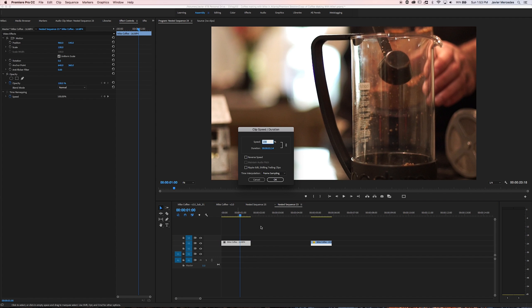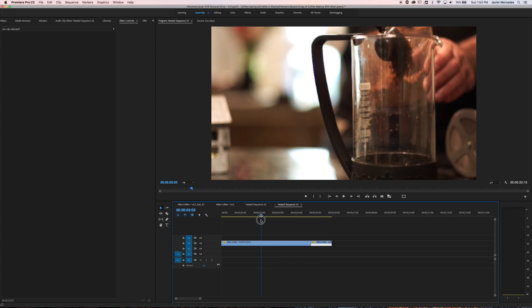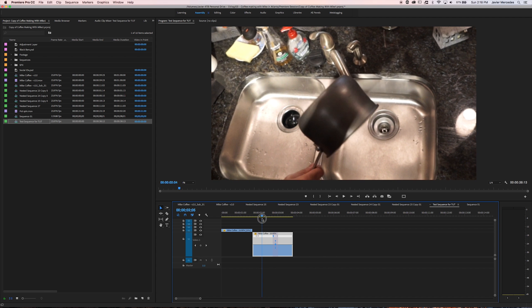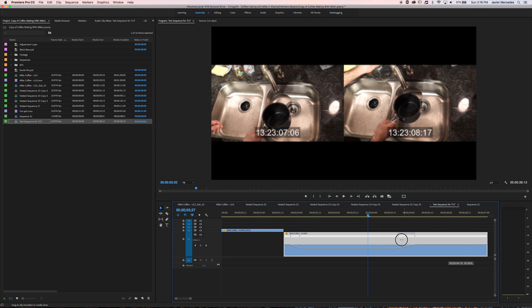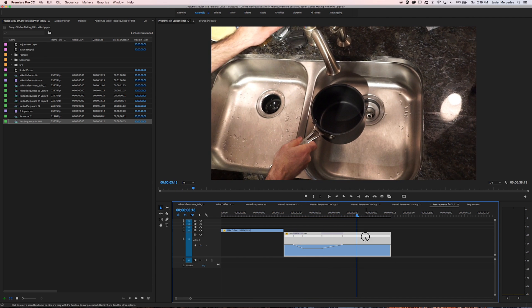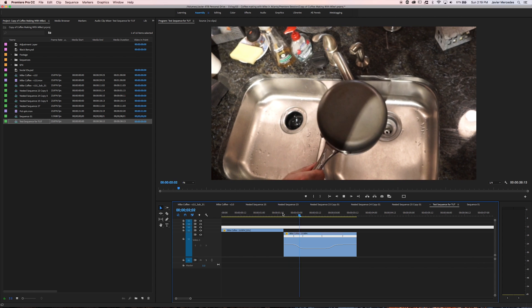First thing I'm going to do is slow this down to 20% because I shot this at 120 frames per second so I can do that. Next thing — I'm going to speed ramp this one. So time remapping speed. I'm looking to still hit that 20% but I'm going to start it at maybe 100%, slow down during the middle of the spin, pull it down to 20% once it gets to the spin, and then come back into real time when it's coming out of the spin. Close enough for the time being.